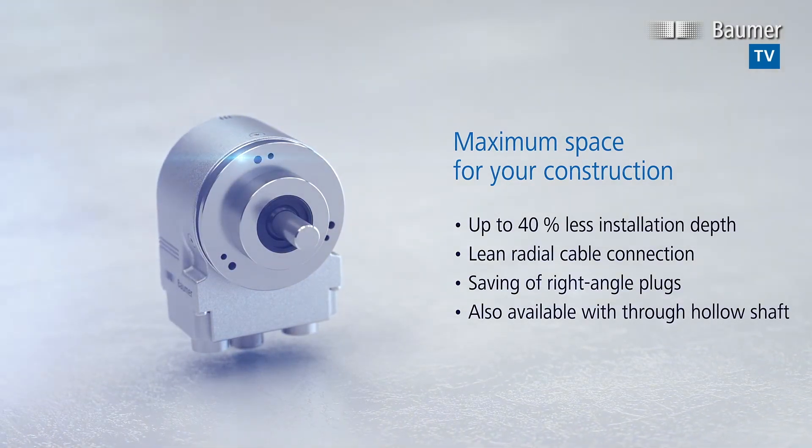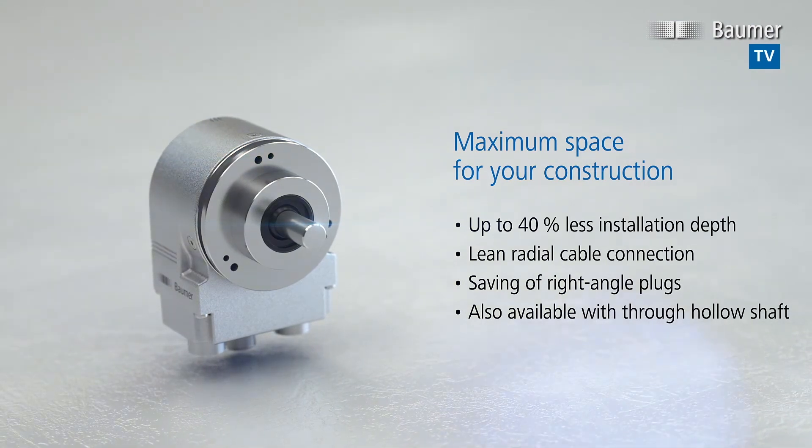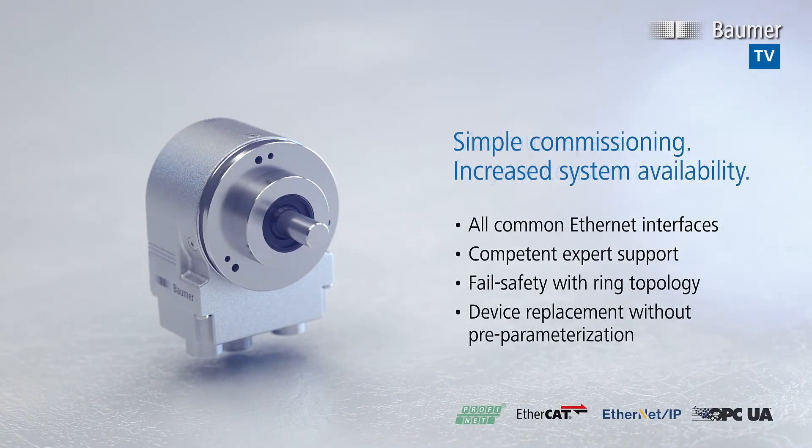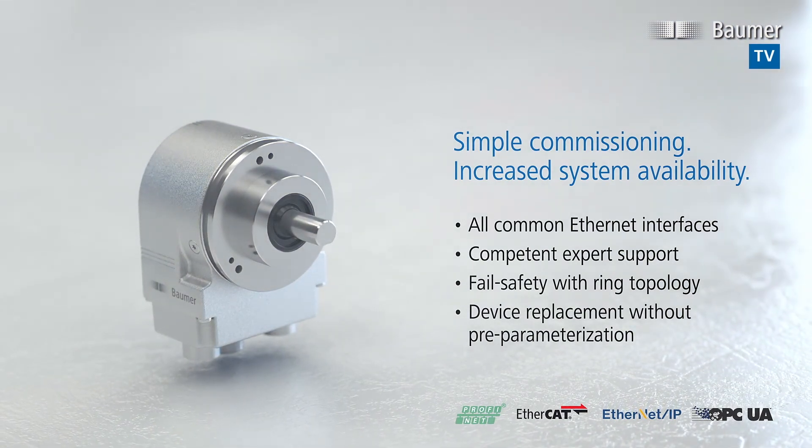Thanks to its uncompromisingly compact housing, it offers maximum space for your construction. The EAL enables the simplest commissioning and highest system availability.